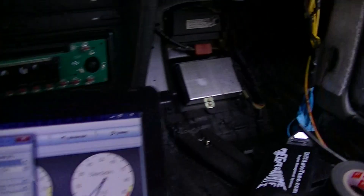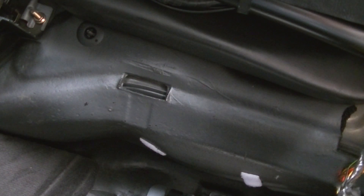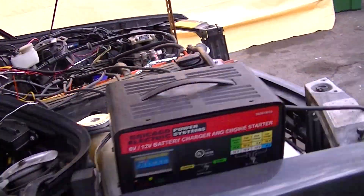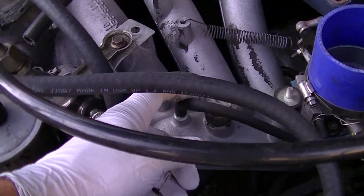Oh, you know what? That's why — it's my MAP sensor. I was wondering why. I always forget about this. There, I plugged it in and we'll see what happens. I think all my vacuums are cut off. Yeah, they're pretty much all cut off. Let's try that again.